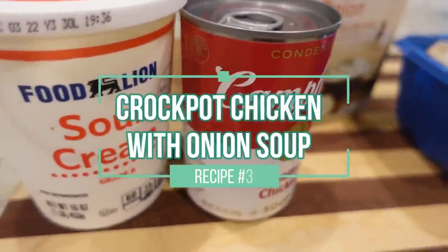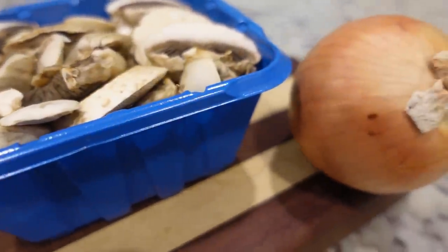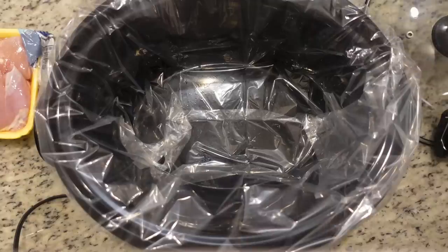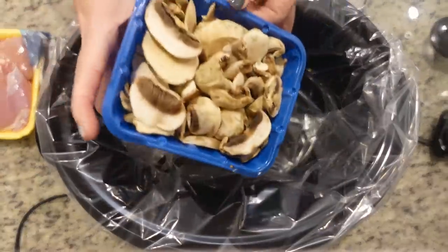For our next recipe using onion soup mix we are doing another crock pot dish. Today we are using some chicken thighs and this is simply called crock pot chicken with onion soup mix — we need a better name for it. Help me name it down in the comments below. You're either going to want to spray your large crock pot with some non-stick spray or you can use a liner like I am.